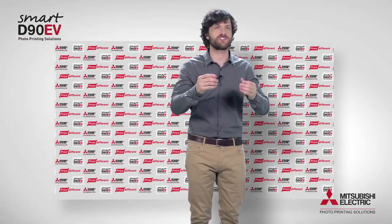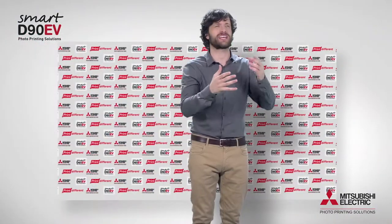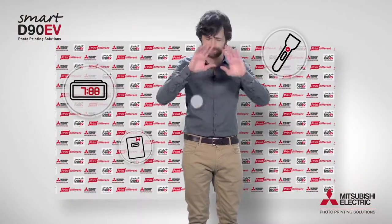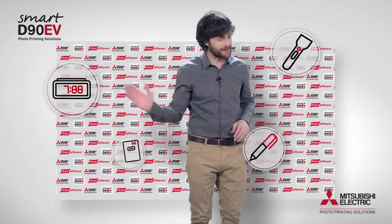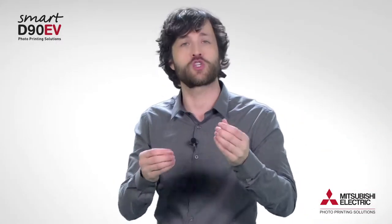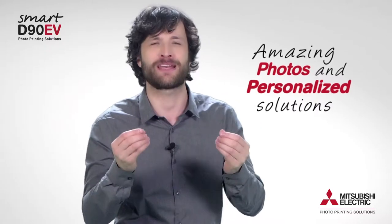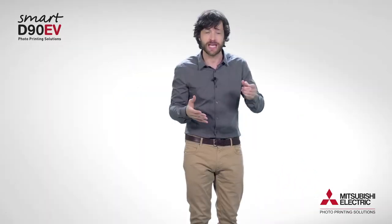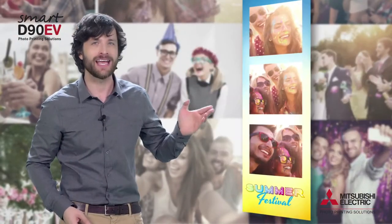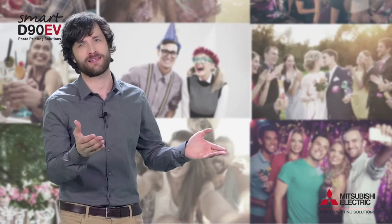Forget about the laborious process of organizing photo shoots, downloading photos, applying effects, and looking for gifts. All of this has passed into history. Your customers will be able to enjoy amazing photos and personalized solutions, transforming your events into an experience much more interactive, enjoyable, and interesting for all of the guests.